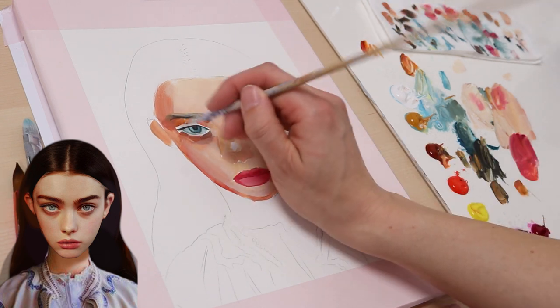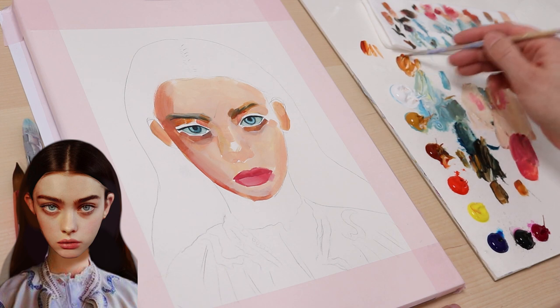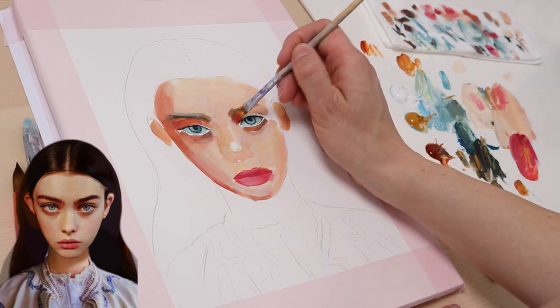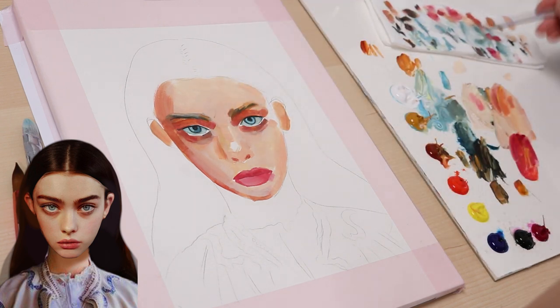You can always create new batches of skin tone paint on your palette. This is why I love working on a big palette, because I have enough space for all the paints I need. I also work on the peel-off palette, because it makes my life easier. Now, for the sides of her nose, I need a slightly darker skin tone.